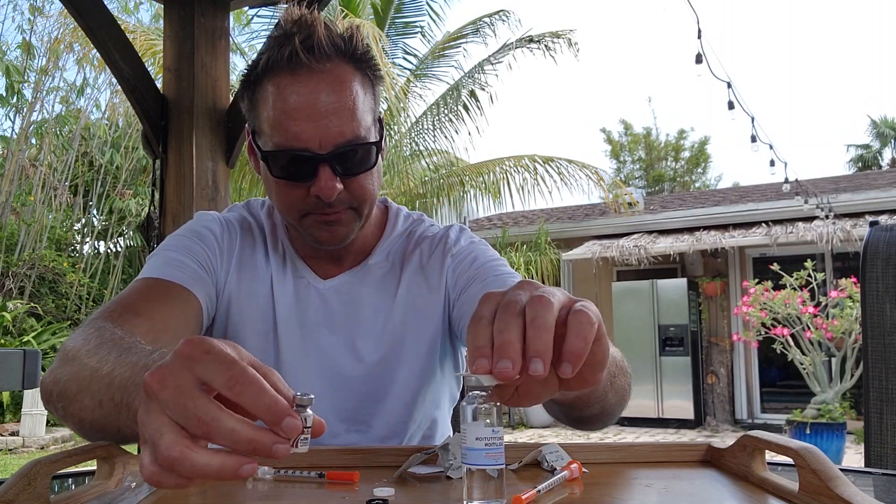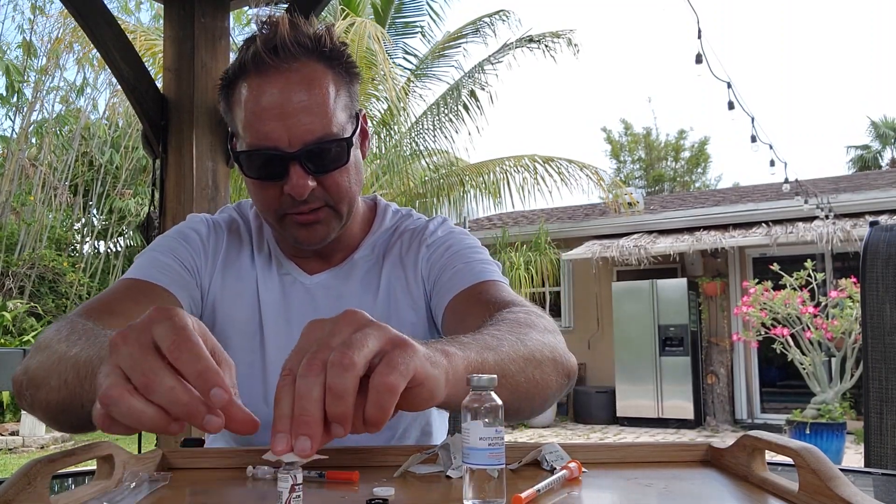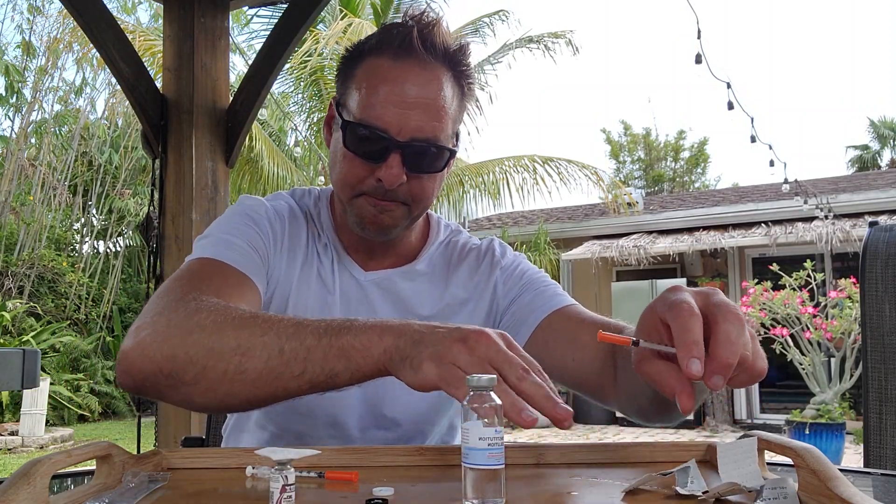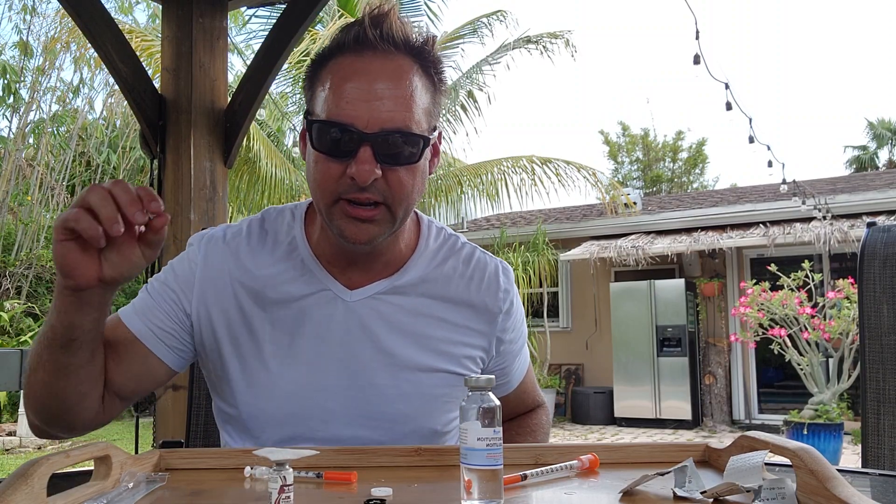I like to sterilize everything. You have to sterilize — always sterilize before you go in and out of each port for injections. CMAX is a nootropic peptide for increased cognitive function, memory retention, and brain fog. I haven't tried it yet, but today I will.